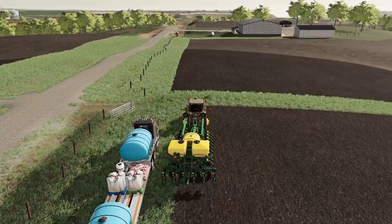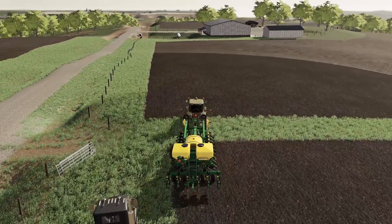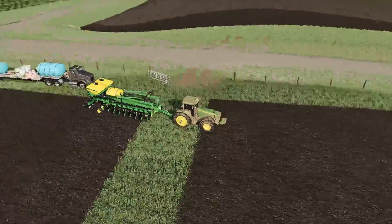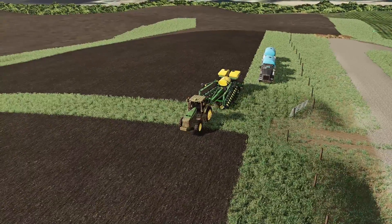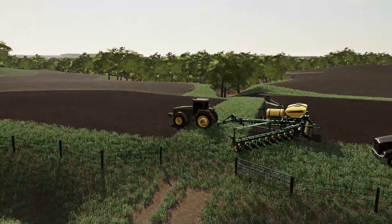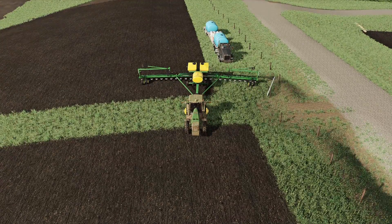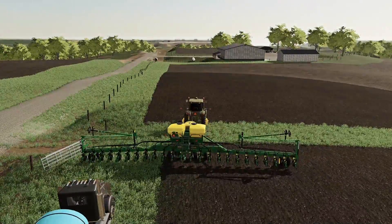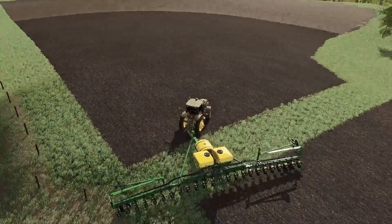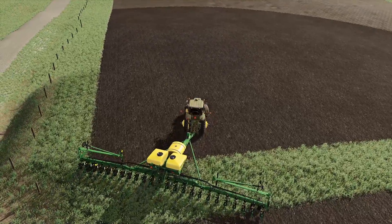Alright, so the field we're planting is right straight forward here. We're just gonna pull forward a little way so we make sure we clear that truck, and I'm gonna go ahead and start to unfold the planter here. We should be clear of everything. The planter we're running is a DB 60 — or maybe it's a 90, I can't remember — and we do have the marker arms on it as well. She's definitely a little bit bigger than what I'm used to, so we're gonna have to work with that.